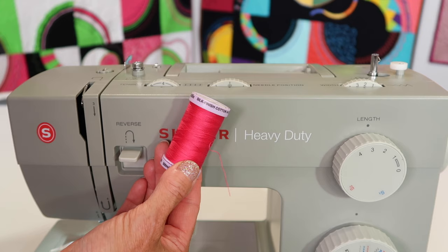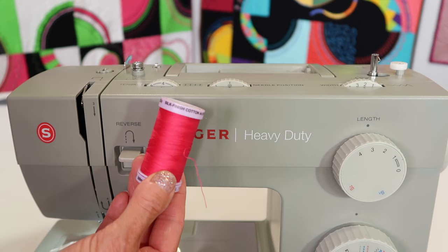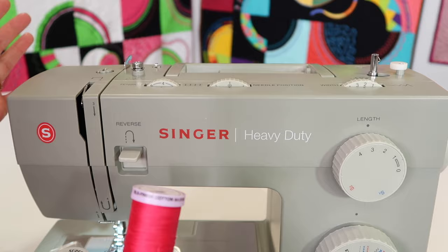Starting out, good quality thread can make all the difference in the world. If you've got old thread from grandma's sewing box, let's not use that in this machine. You need to buy some good quality thread. The more you spend dollar-wise, the better it is. If you're noticing it's fairly inexpensive to buy a lot of thread, don't put that on this machine. You're going to thank me later and avoid a lot of headaches.